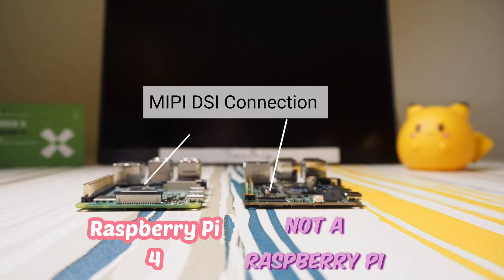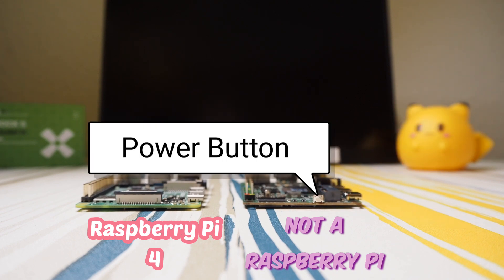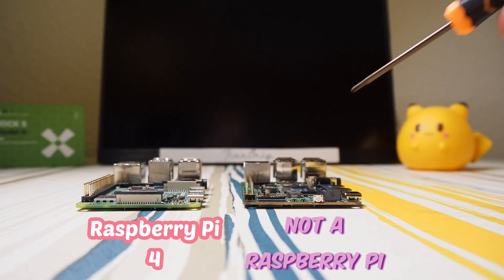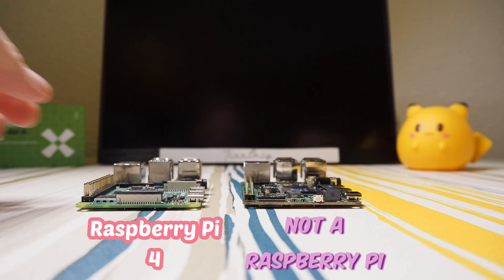Unlike the Raspberry Pi which has a camera connector, this board has a tiny connector instead. There's also a power or reset button, and a connector for — what's it called — SATA, for connecting a Wi-Fi card. Let's turn it around.